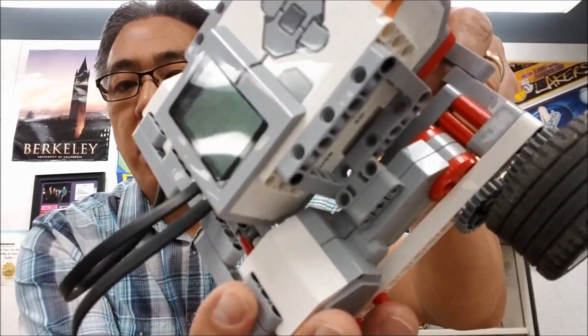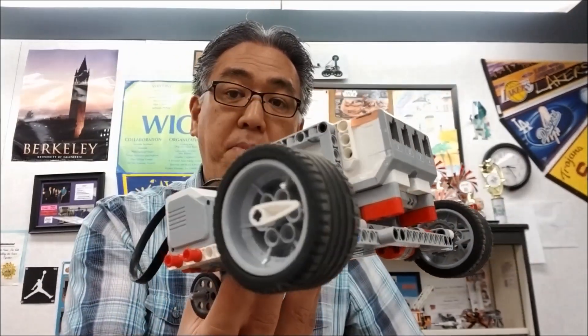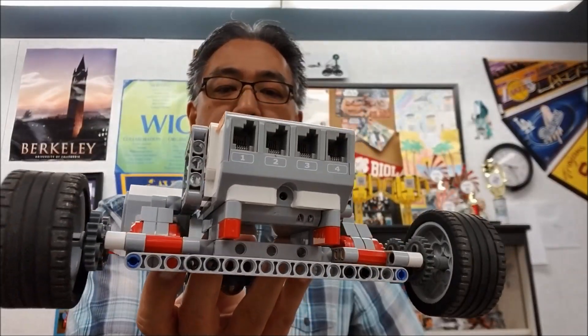Hey everybody, what's going on? It's Mr. Hino with Mr. Neal Zyger Robotics. Today's video is going to be about the GearBot and what it can do, and what you can do to make it a SpeedBot. This is actually two robots in one. It's going to be very, very cool — you don't want to miss this. Stay with me.